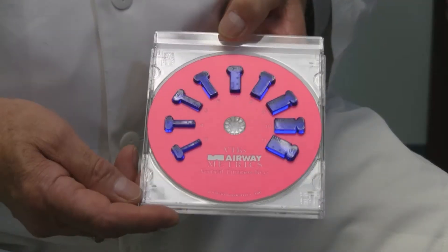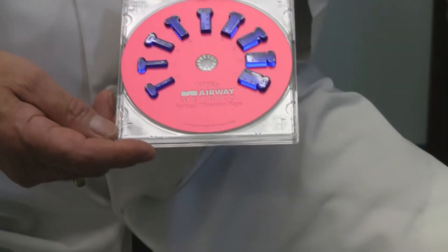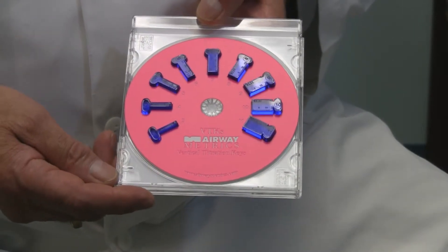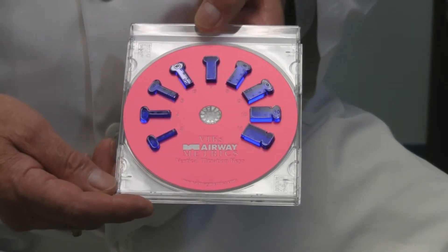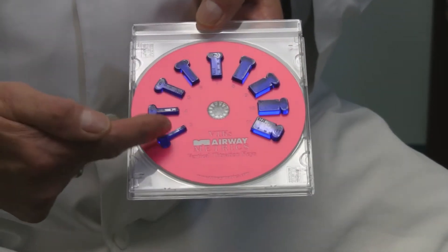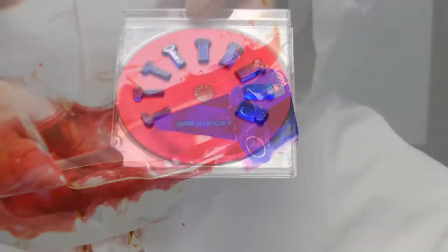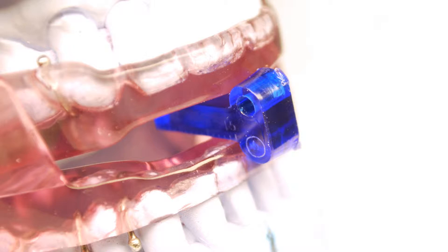The vertical titration keys enable you to check the vertical positioning. They function as a shim and begin with three millimeters up to 11 millimeters, which you can insert between the upper and lower unit of any appliance that opens in the anterior. The Airway Metric System will take you through the identification of mandibular positioning right up to the point of the bite registration.